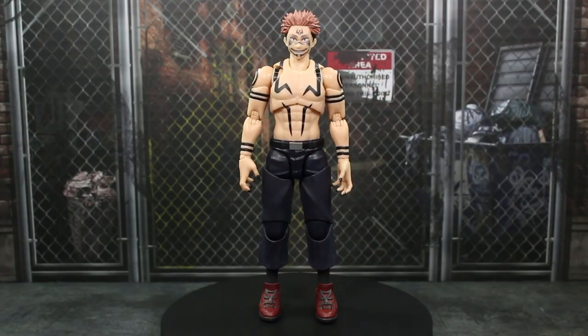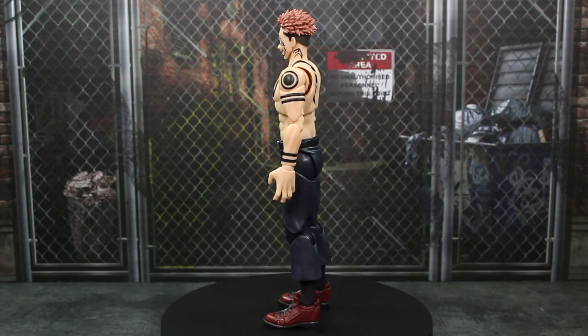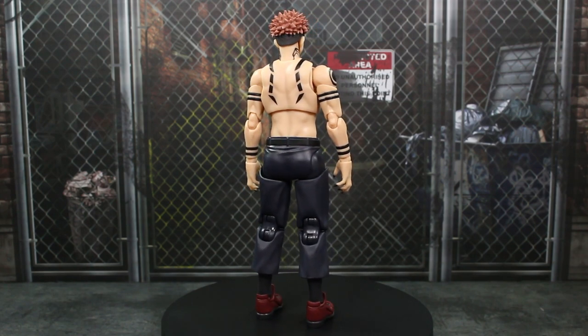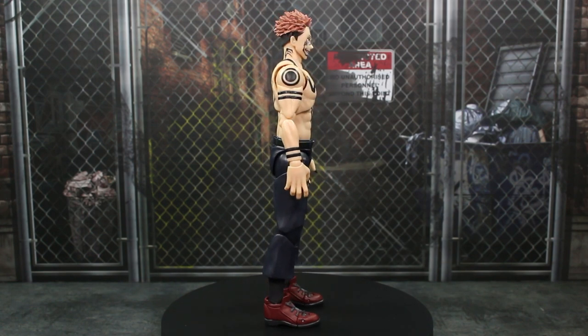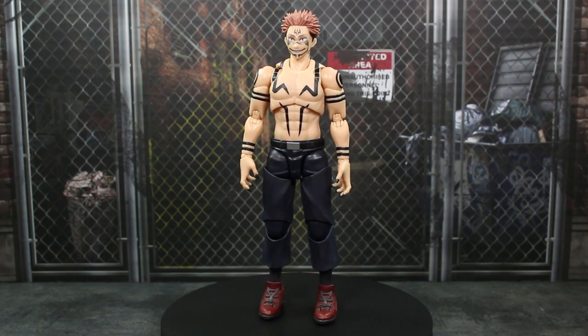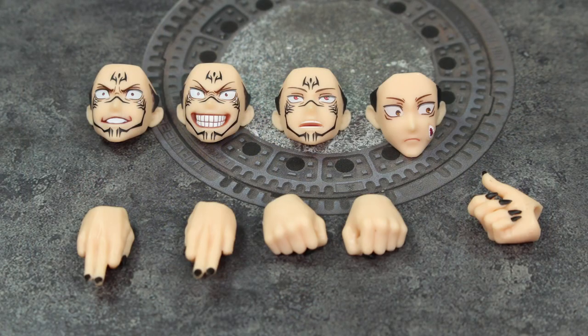Let's go ahead and get this figure out of the packaging. Here's the figure out of the packaging, and I actually really like this figure a lot. Because of the reuse I thought it was just going to be a little bit subpar compared to the new releases, but this is a really solid piece. Let's take a look at the accessories, then we'll take a closer look at the figure. Here's a quick look at all the accessories you get with Sukuna. I wish we got a little extra stuff — maybe one extra face or some extra hands — but what we do have is pretty nice.